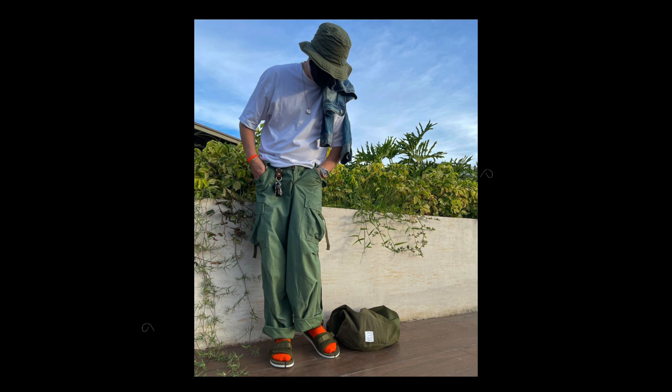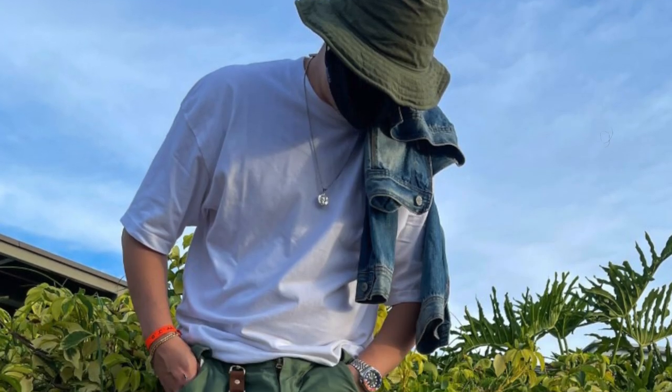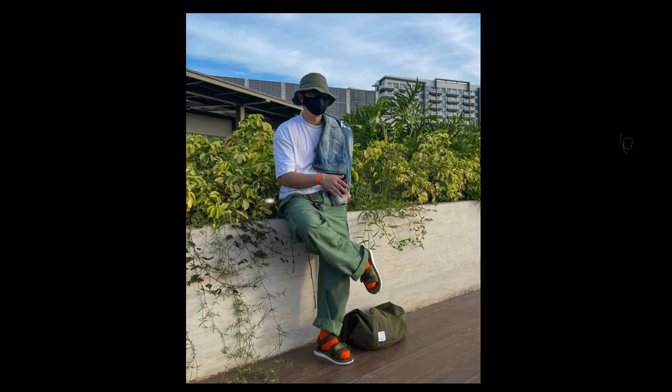There are influences from the minimal slash menswear aesthetic as well. A basic white t-shirt can never steer you wrong. And these Sui Cokes — at first I thought they were a weird choice, but the more you look at it, the more it makes sense in the context of the outfit.